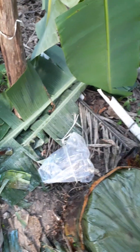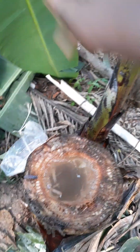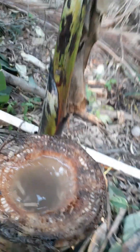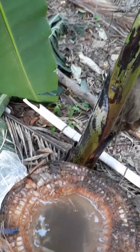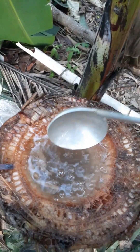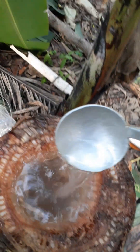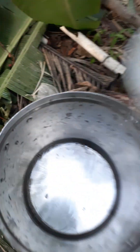I will put a plastic cover and put it in the bag. This is a good thing and I'll mix it and mix it.